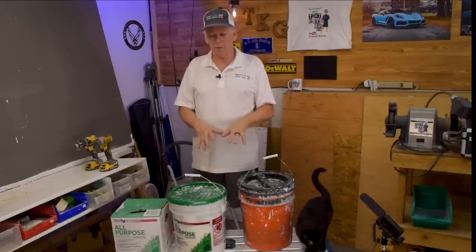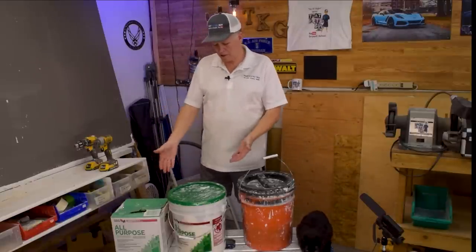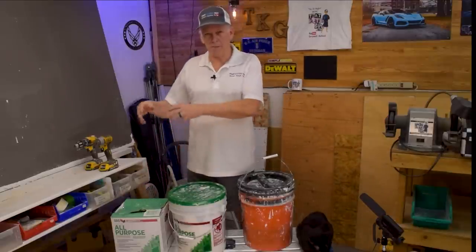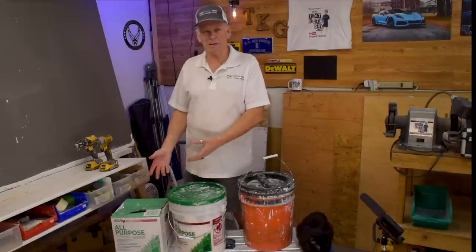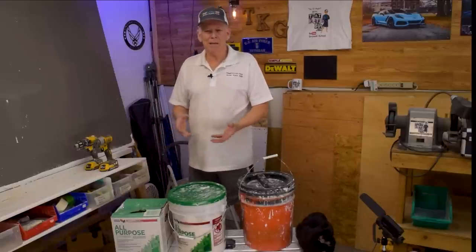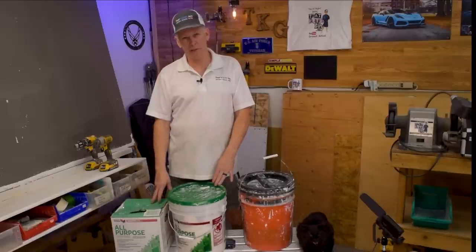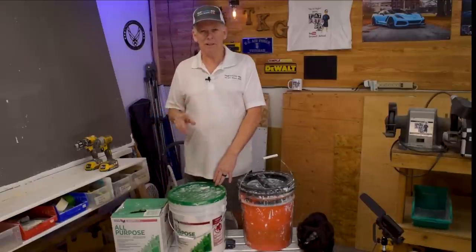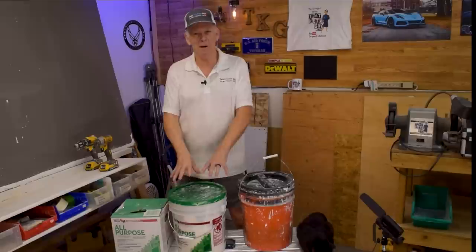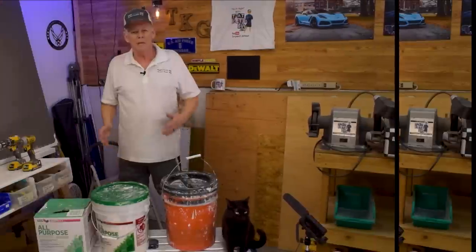So first of all, is there a difference? I'm talking here about regular all-purpose in a box, regular all-purpose in a bucket, and you can often get plus-three in a bucket and plus-three in a box. Why would you want to buy one over the other? As a pro, I can tell you we buy 99% box mud, but as a novice, you guys buy 99.99% bucket mud — and you always buy the same one. There are some disadvantages to that, and some advantages.